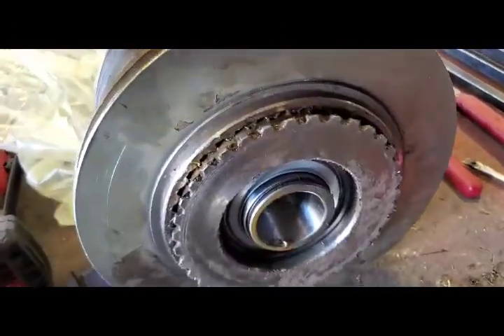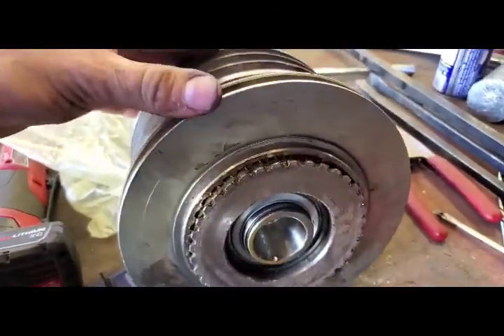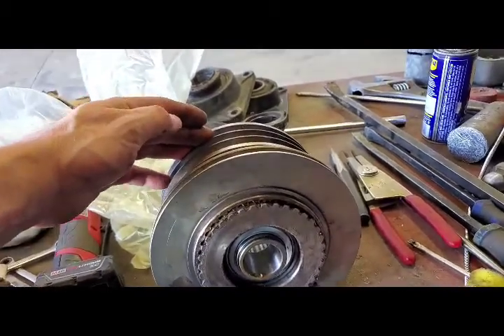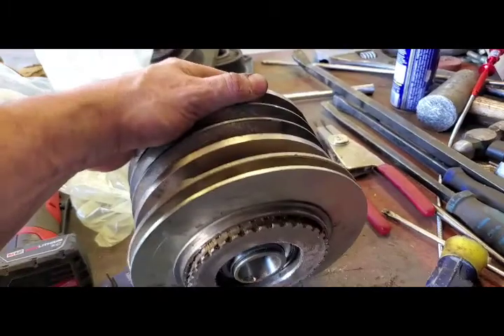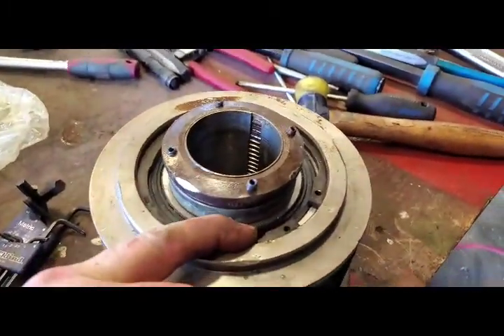This whole piece comes out as one assembly. I had to put a three-jaw bearing puller on the shaft here, or on the grooves, and pull her out. It actually came out pretty good. There's a huge snap ring there.